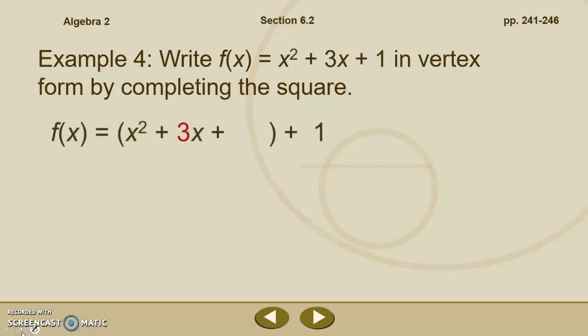I will show you both ways and you can choose which you prefer. By bumping it over, we take x squared plus 3x plus, leave our space for completing the square, put all that in parentheses, and bump our plus 1 over here. If we were going to move the 1, we would have 0 equals x squared plus 3x plus 1, subtract 1 from both sides, getting negative 1 equals x squared plus 3x, then leave space to complete the square.